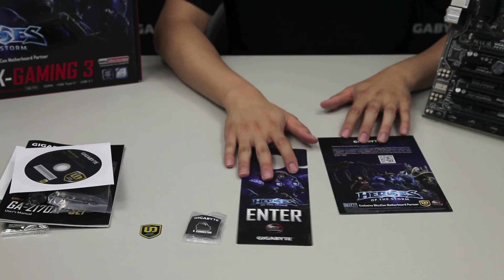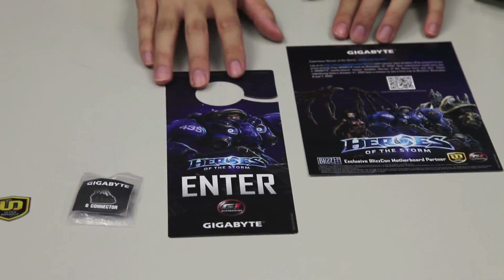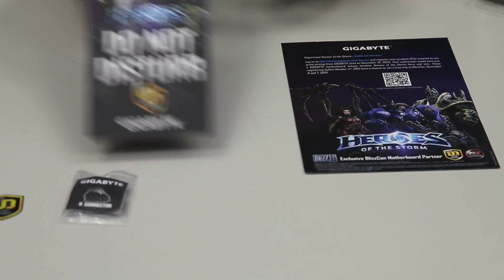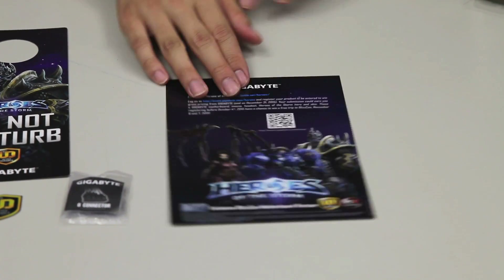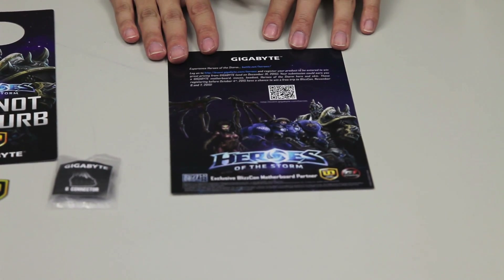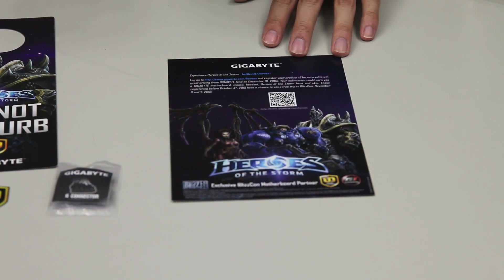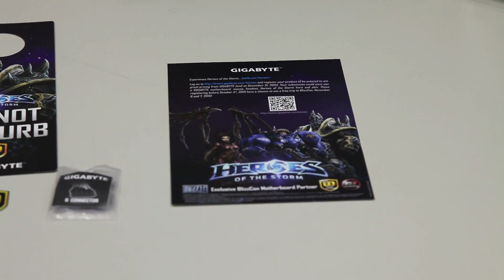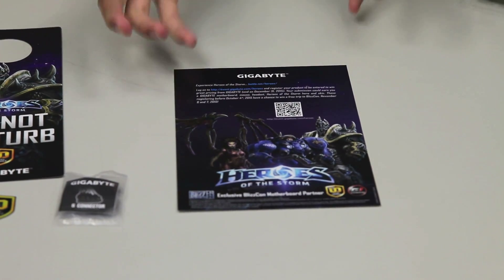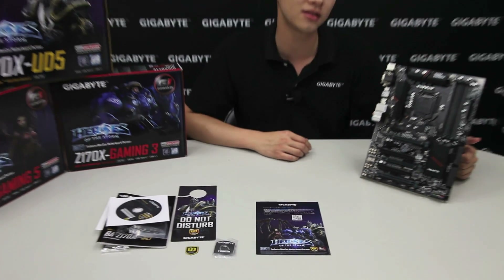Because it's a limited edition Heroes of the Storm packaging, you're also going to get a door hanger to prevent people from coming into your room when you're actually playing games — you can tell them not to disturb you. There's also a Heroes of the Storm pamphlet that tells you about the sweepstakes going on until December 31st. You can click the link here to find out more information, and we have another video for you about it.